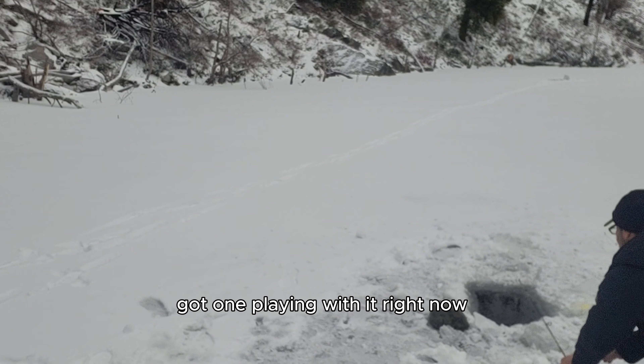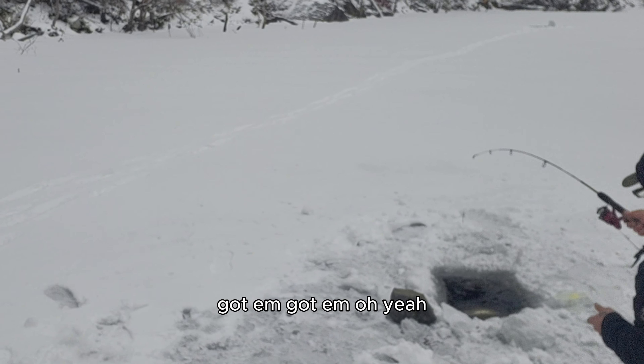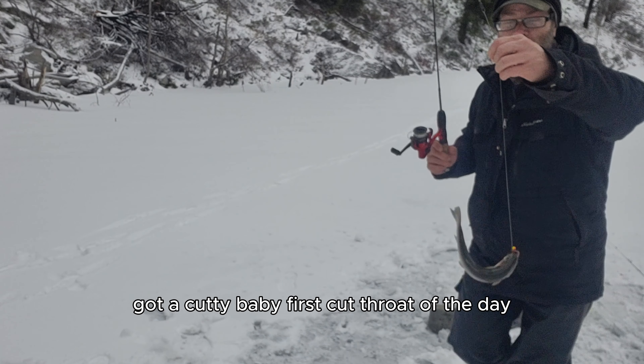Got him! Got him! Cut him baby. First cutthroat of the day.